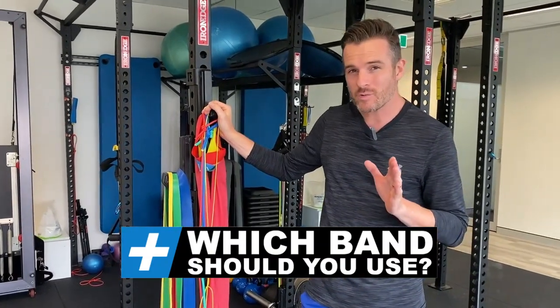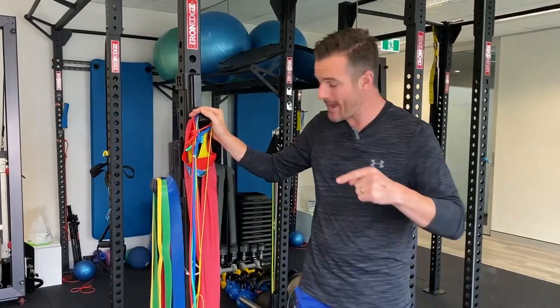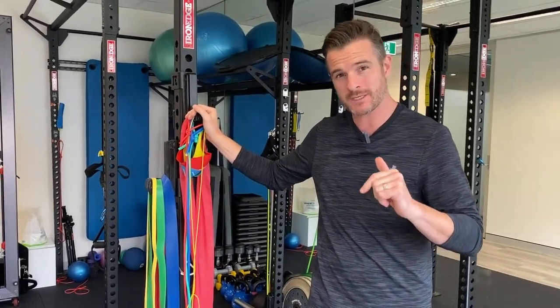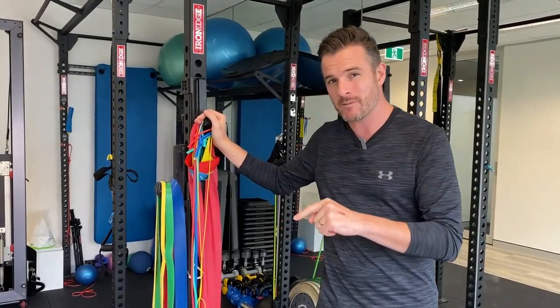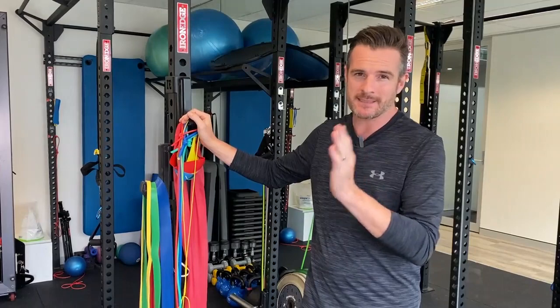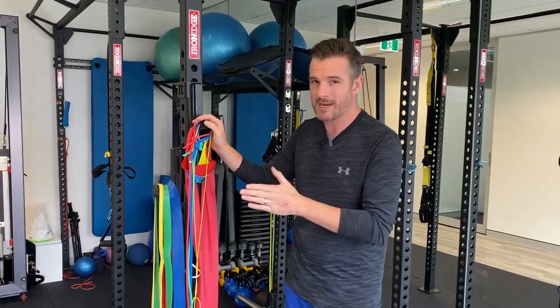Today I thought I would talk about the bands that we use, the different types, and what to use them for. I get a lot of questions, especially about the programs that we run, on what band to use when. So let's break it down and work out which band is for what.